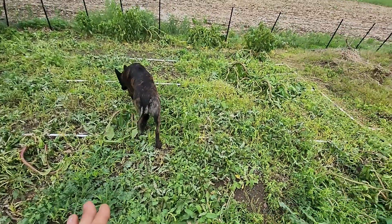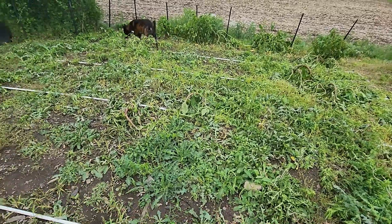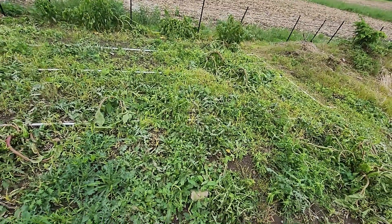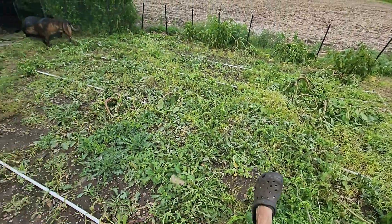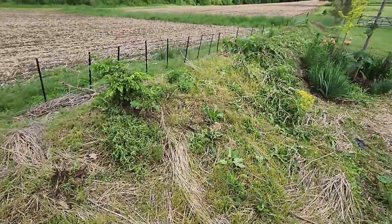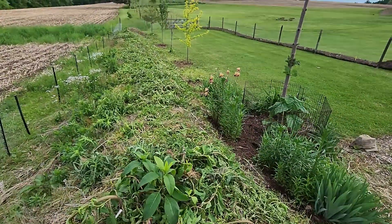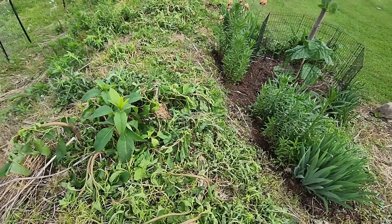I did come through and spray everything, which is why it looks like it's starting to die off, but this stuff does not die easy. I'm probably going to have to come through and spray again, then wait some time before I can come in and actually compost and plant it. I'm running out of time because my squash and pumpkins are up in the greenhouse and they're ready to come outside. This is my squash mound and it's not quite ready for any planting — we've got a lot of weeds up here, mostly pokeweed, thistle, dandelion, and what looks like burdock.